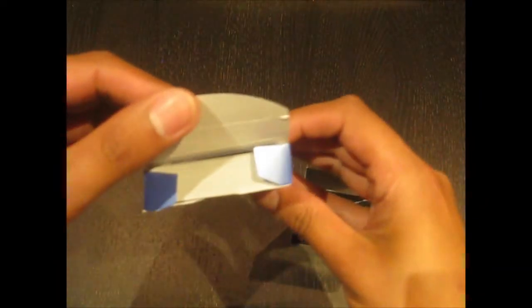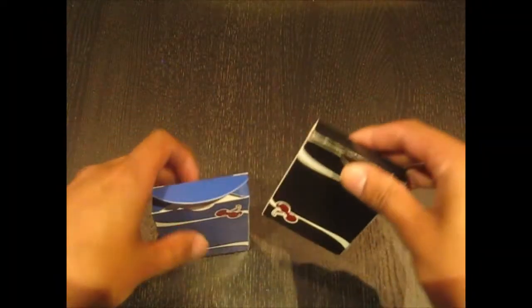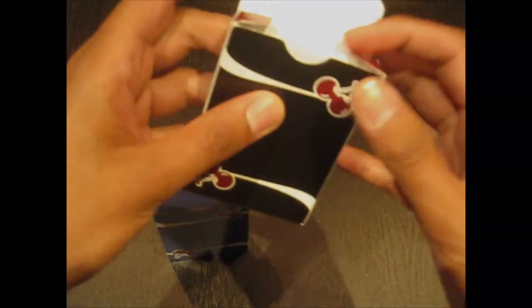If we open the tuck case up, there's nothing on the flap, nothing on the interior of the case. It's very simple, very elegant, very to the point.